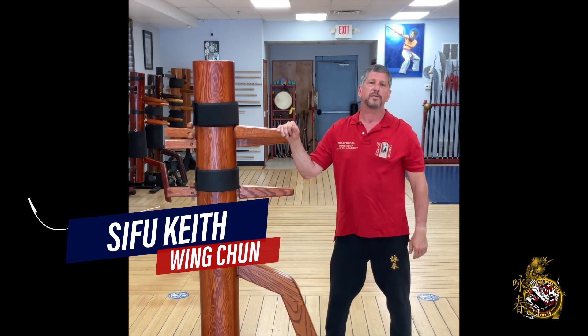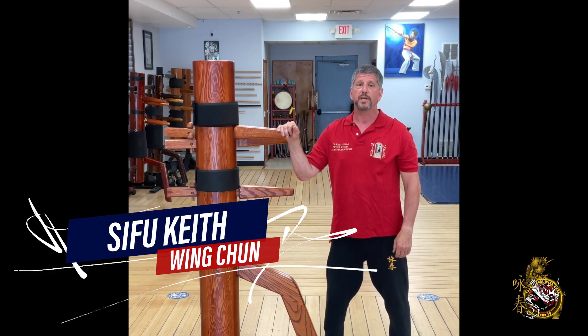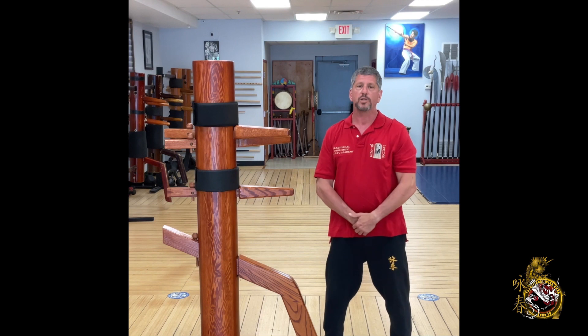Hi, my name is Keith Mazda. Most of you know me as Sifu Keith. Welcome to our channel. Hey everybody, Sifu Keith here, and today's video is another from our kicking section.